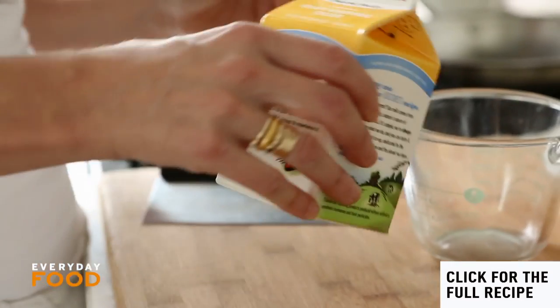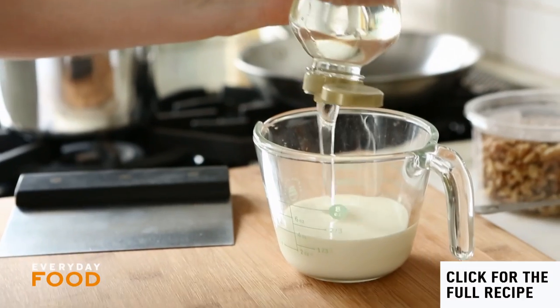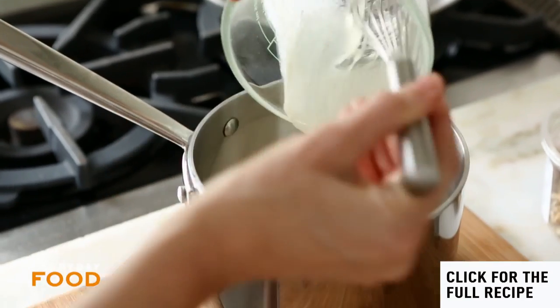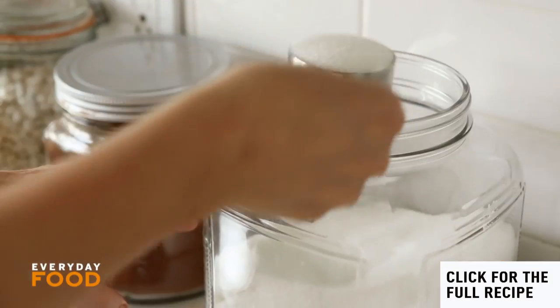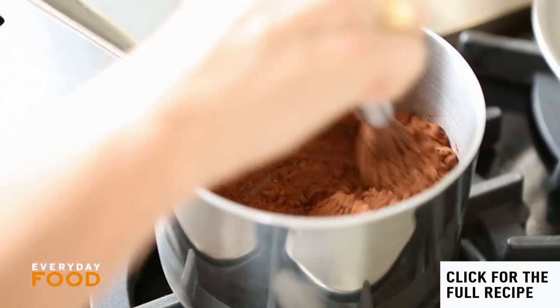Now make the hot fudge sauce — the best part. Half a cup of heavy cream, quarter cup of corn syrup (this really helps with the texture, so don't replace it with sugar), a pinch of salt, half a stick of unsalted butter, two thirds of a cup of sugar, and half a cup of cocoa powder. Put it all in a pot, bring to a boil, and let it simmer until it thickens.